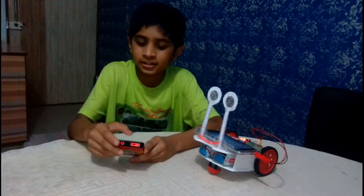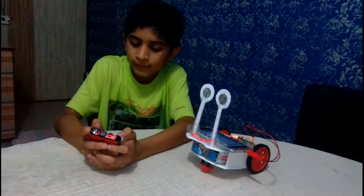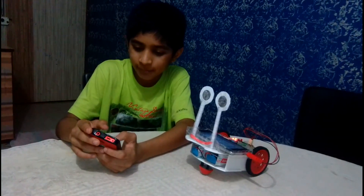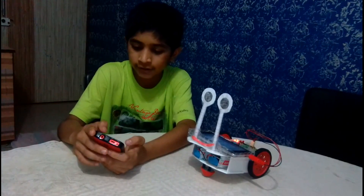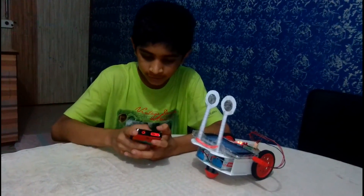The mobile from which we have called — we have to open its keypad and then press the number keys to move, turn, and stop the robot. Now I will show you how it works.